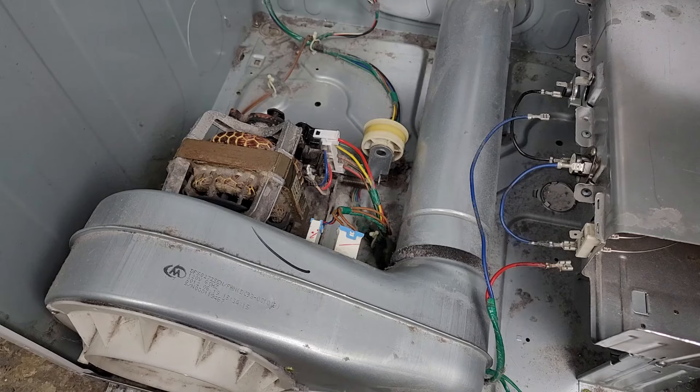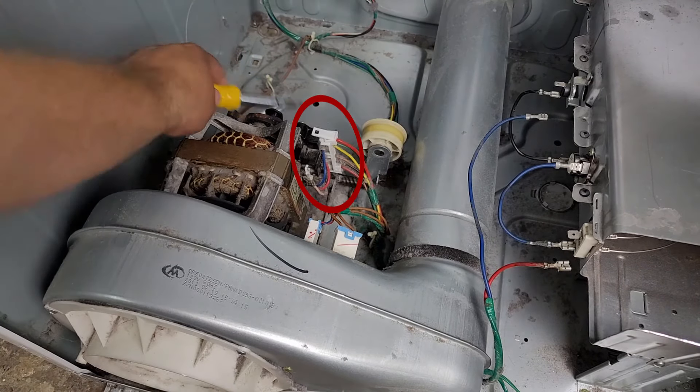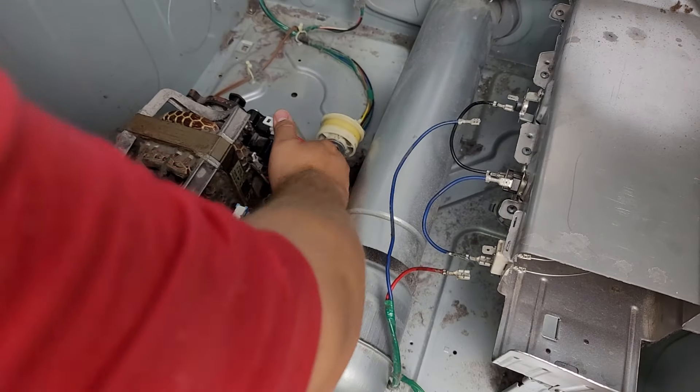Now we are going to work on the motor and blower housing. There's a wire harness that connects to the motor that needs to be removed — it's somewhat difficult to film on camera, but there are retention clips on the top and bottom of the motor harness that need to be pressed in to remove it fully.